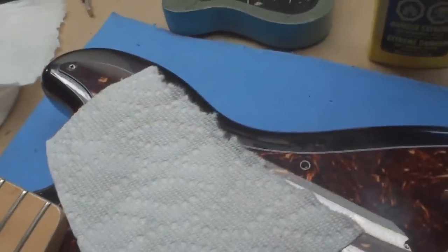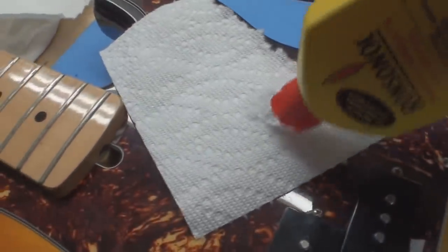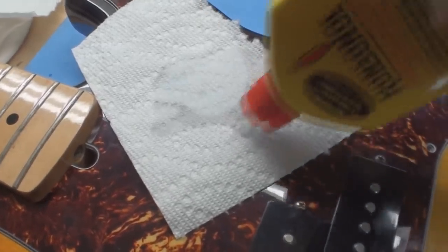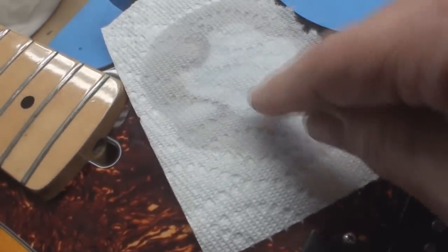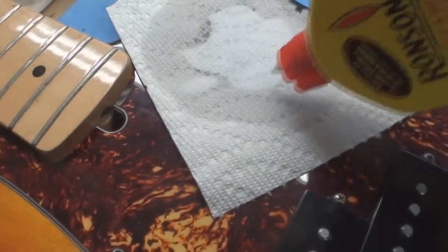Take yourself a piece of paper towel and do that — that'll keep the Ronsonol on the sticker for a while. We'll just leave that for a minute or two.